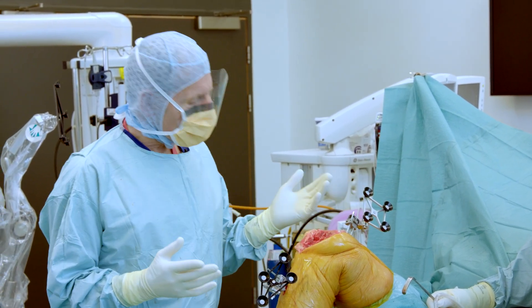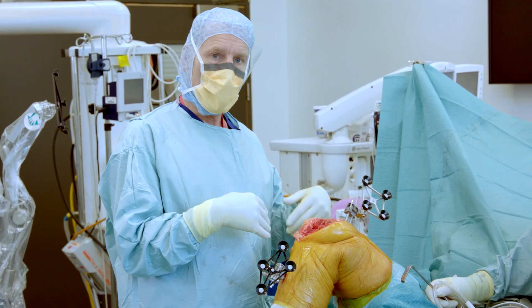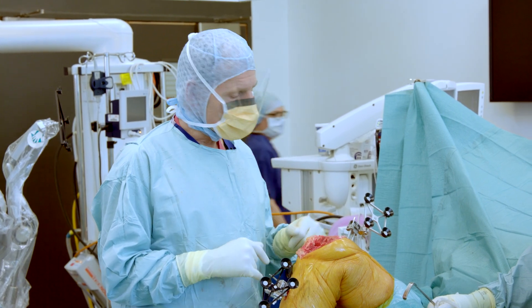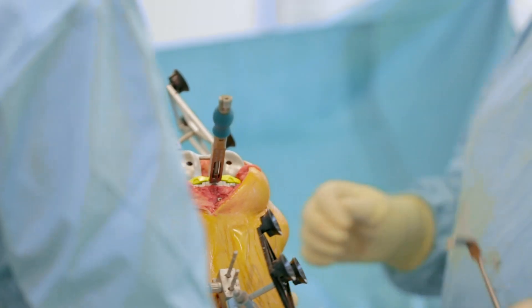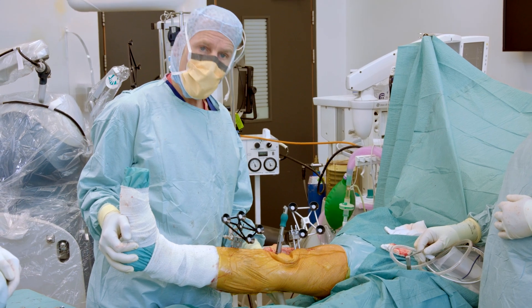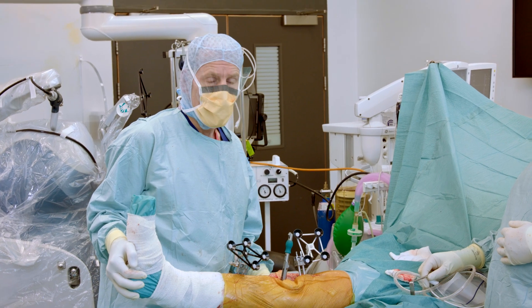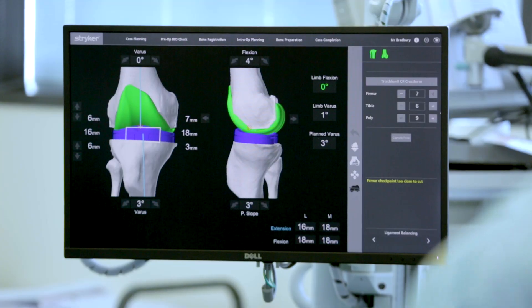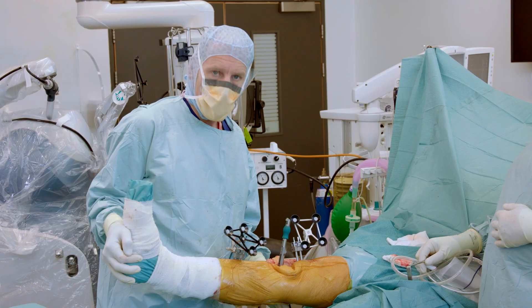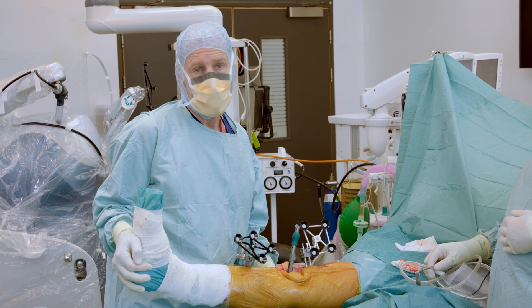All we have to do now is fit the knee replacement. The key question will be whether I have to do any soft tissue releases, or whether it will fit perfectly and have corrected the alignment. My view is that this robot allows me to really personalise what I do for each patient. We've now put the trial in, and what the machine is telling us is that from a knee that he couldn't straighten, it is now straight; from a knee that was once bowed, it is now straight; and the balance is exactly what we want.